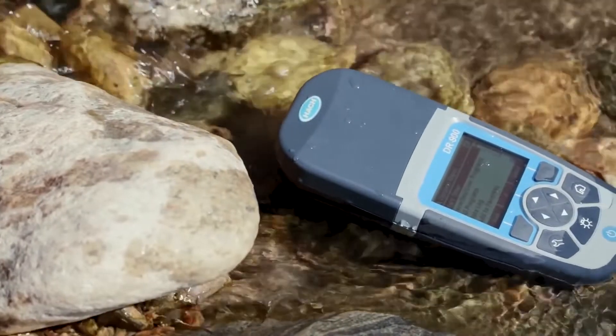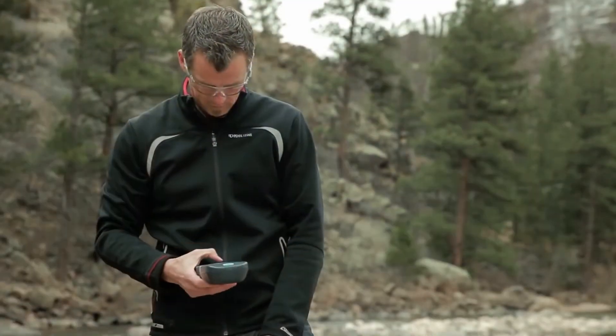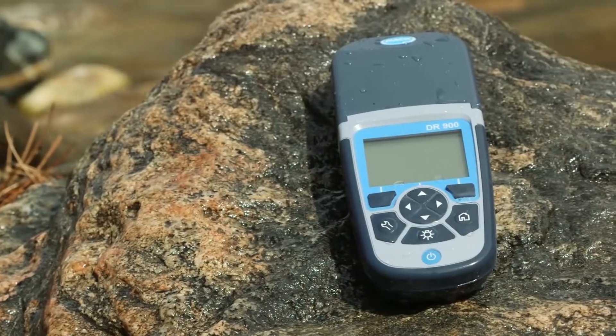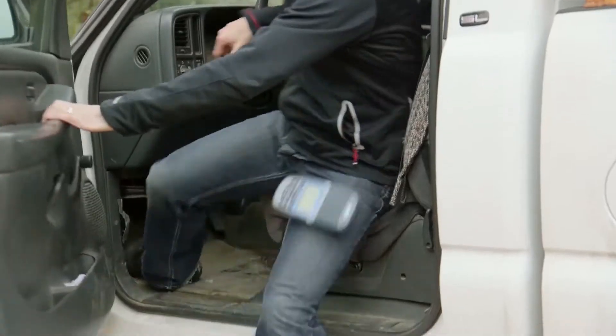The DR900 is built rugged for field use. You can test 90 parameters quickly and easily with one hand scrolling, and store data for a secure upload to your data management system. We know you need an instrument to test in the field, but often times the field will test your instrument.